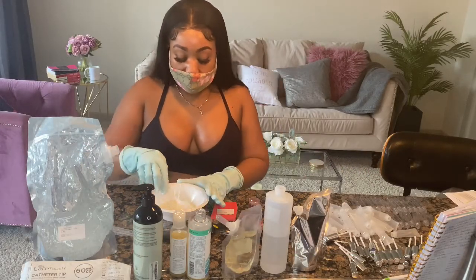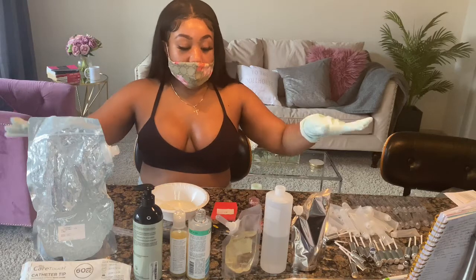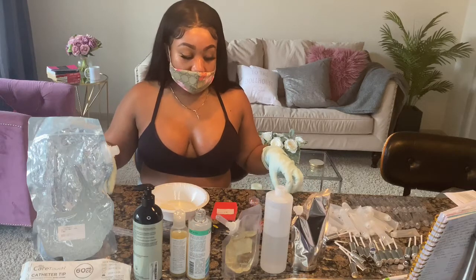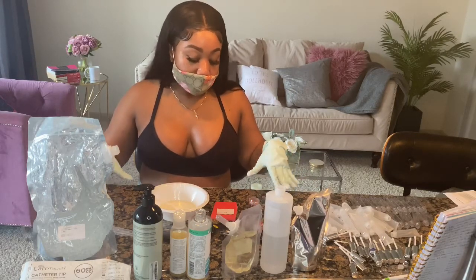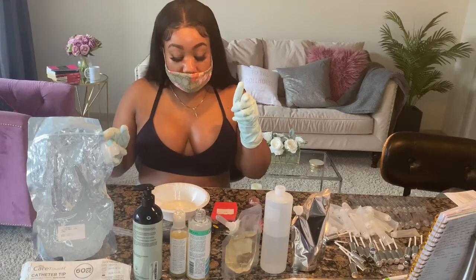So at this point, before I put anything out, I wiped this whole area with Clorox wipes, and there's plastic wrap here, just as another form of barrier. I've made four glosses already — those are sitting out waiting to be put in tubes, and I'll show you that.